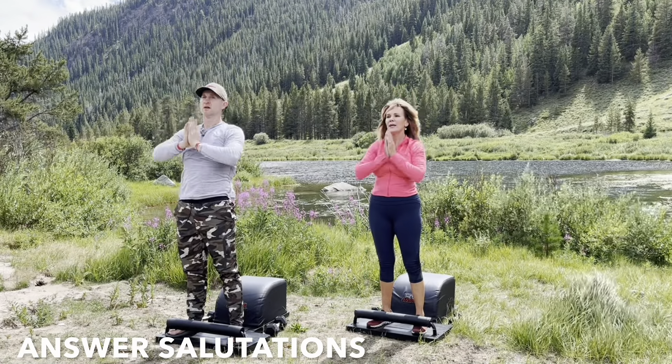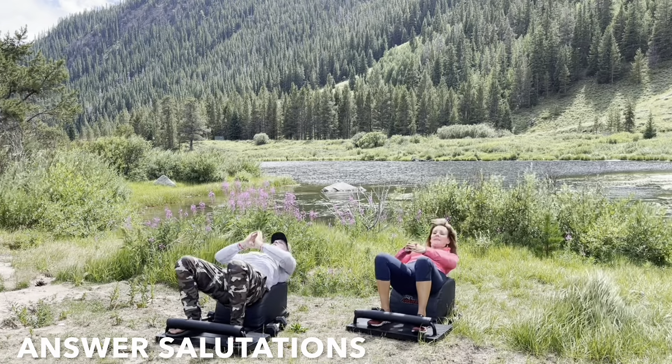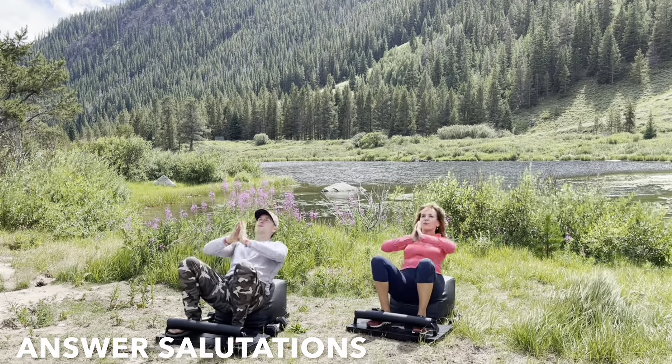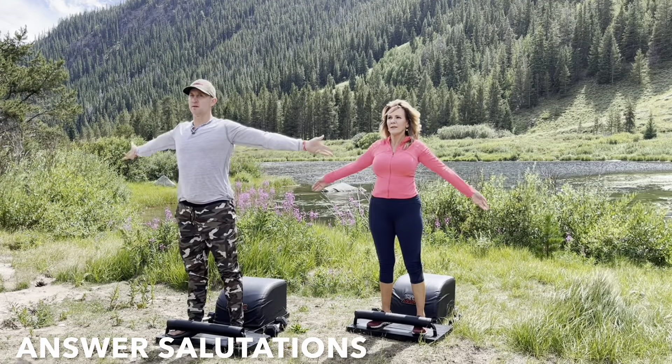At the top of the answer movement, reach the arms out wide to the side. Bring your hands together above your head, pull them down through heart center, and then repeat. Inhale down, create length. Exhale up, create strength. Focus on the breath.